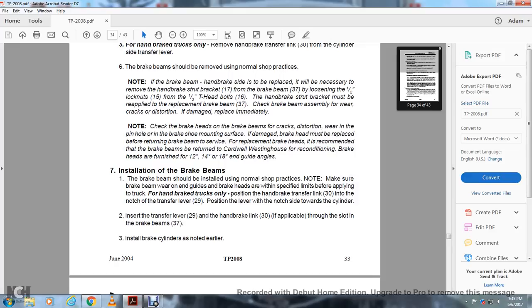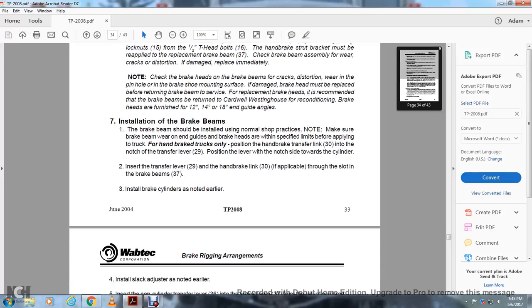Note: check the brake heads and brake beam for cracks, distortion, wear, and the pinhole for the brake shoe mounting. Damaged brake heads must be replaced before returning the brake beam to service. For replacement brake heads, the recommended brake beams may be returned to Wabtec/Westinghouse for reconditioning. Brake heads are furnished in 12-degree, 14-degree, and 18-degree end guide angles. Brake beam installation: brake beams should be installed using normal shop practice. Make sure the brake beam end guides and brake heads are within specified limits before applying the truck. For handbrake trucks only: position the handbrake transfer link 30 into the bracket and transfer lever 29, with the nice side toward the cylinder. Insert the transfer lever 29 with the handbrake link 30 through the slot in the brake beam 37. Install the brake cylinder as noted earlier.